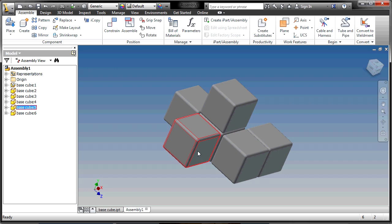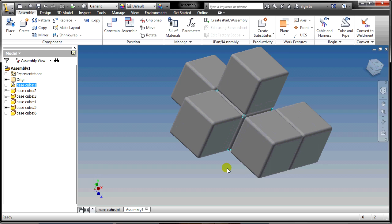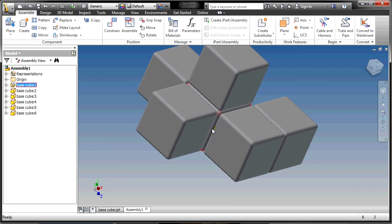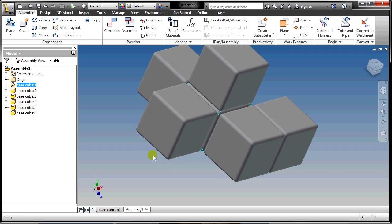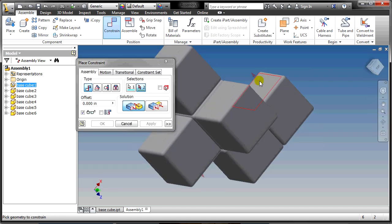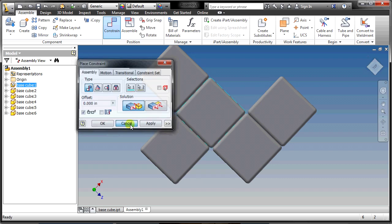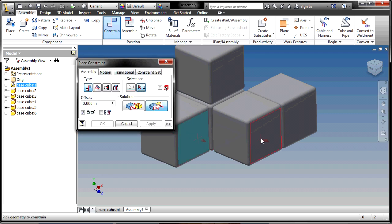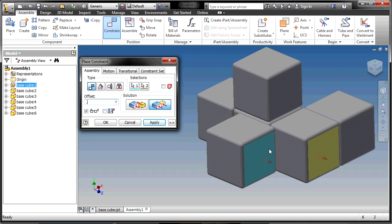This block can still slide back and forth because it's not fully constrained yet. The tricky part is that we can't see the face we need to click on. Instead of using that hidden face, we can use a visible face on an adjacent block — it works perfectly fine. You can also use the Offset option in the Flush constraint. Offset means it lines up but is pushed back a set distance. If I offset by 1 inch, it scoots back exactly 1 inch to where I want it. Hit OK and now this block cannot slide anymore.